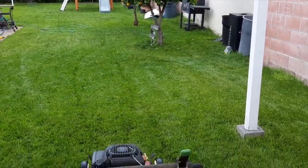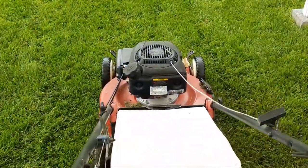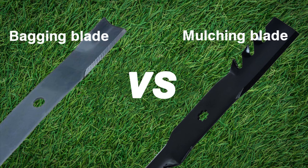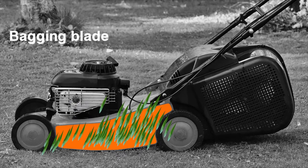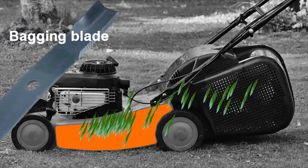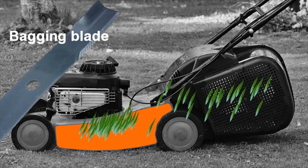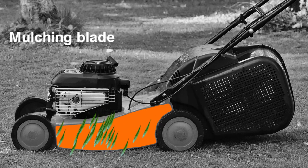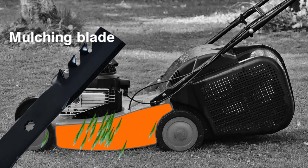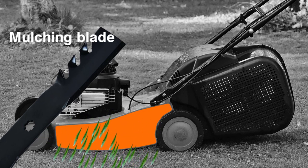Lawnmower blades are defined in two main categories: bagging blades and mulching blades. Bagging blades are shaped in a way that helps push the grass clippings inside the bag as the grass is being cut. On the other hand, mulching blades have small notches on their ends which help cut the clippings multiple times and return them back to your lawn as nutrients.